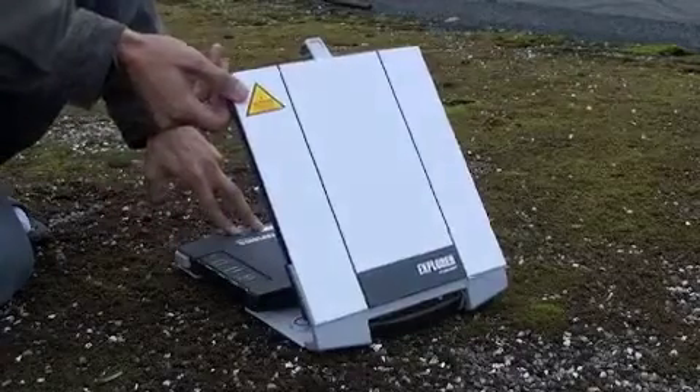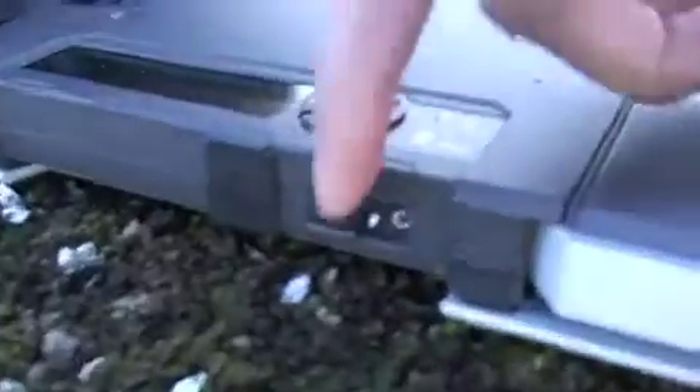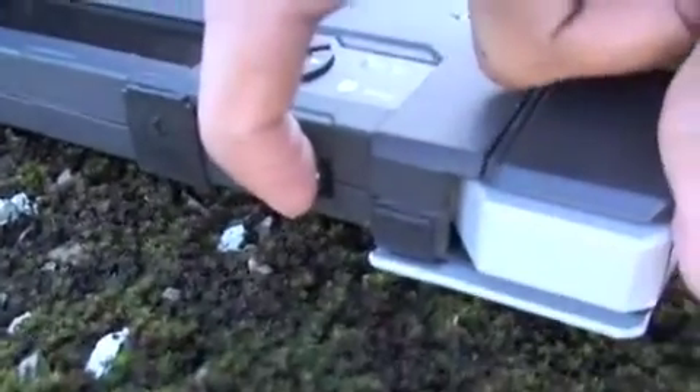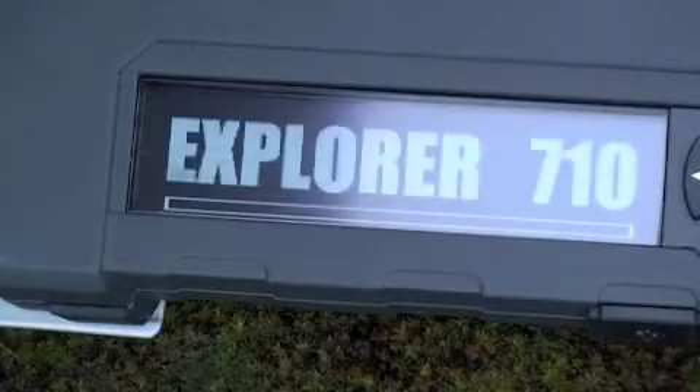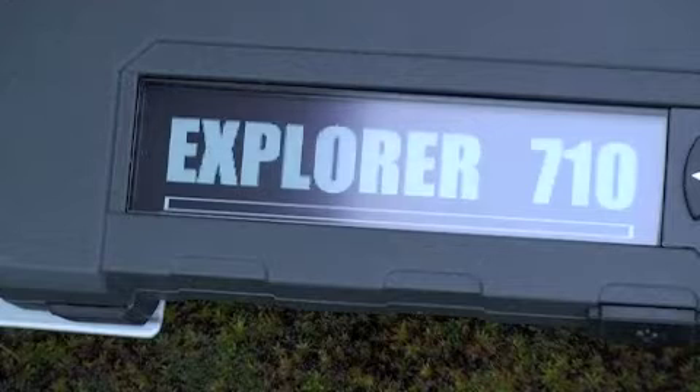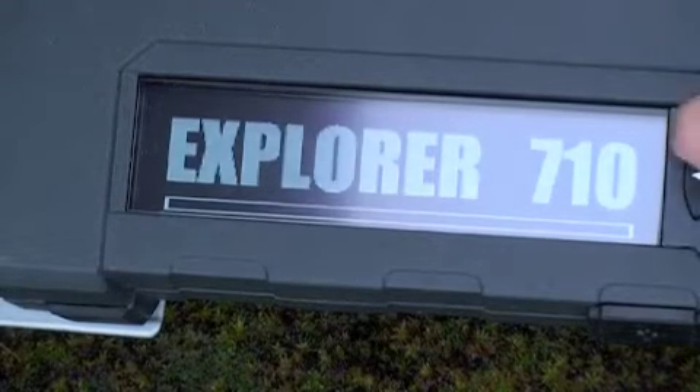First step is to unclip the terminal and lift the antenna so that we can see the LED screen. Pull and hold the power switch for a few seconds until we see the LED flashing. Here you can see the Explorer 710 boot sequence. Wait for the progress bar to move from left to right until you see the pointing screen.